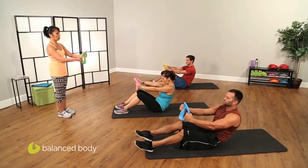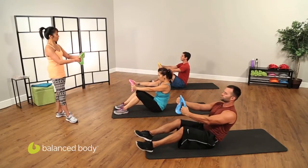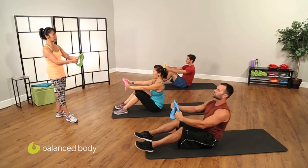Roll, tuck and roll, roll, roll, roll and roll and lift. It's really hard to keep the feet down. Tuck and roll. Watch the shoulders and up.